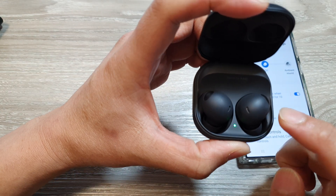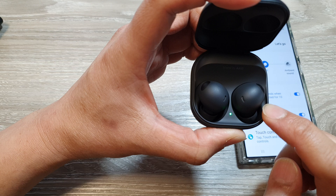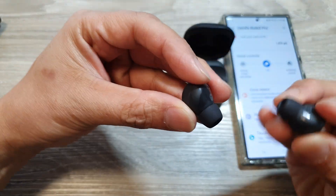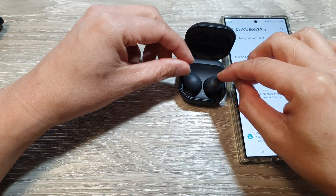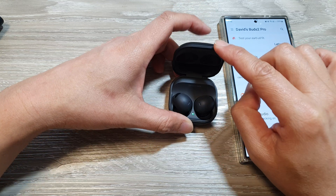How to hard reset or factory reset your Galaxy Buds 2 Pro or Galaxy Buds 3 Pro. The first thing you need to do is place the earbuds back into the charging case. Here I'm going to place them back into the charging case and keep the lid open.